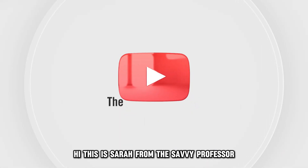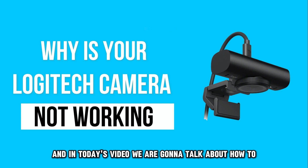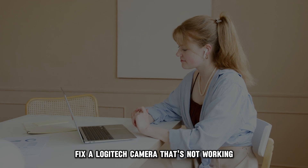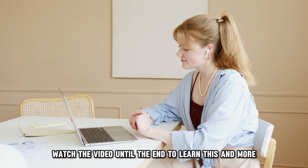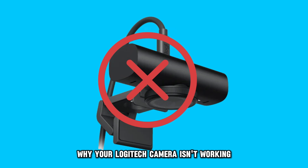Hi, this is Sarah from The Savvy Professor, and in today's video we are going to talk about how to fix a Logitech camera that's not working. Watch the video until the end to learn this and more. Here are possible reasons why your Logitech camera isn't working.